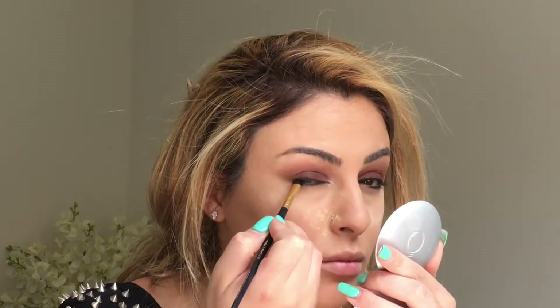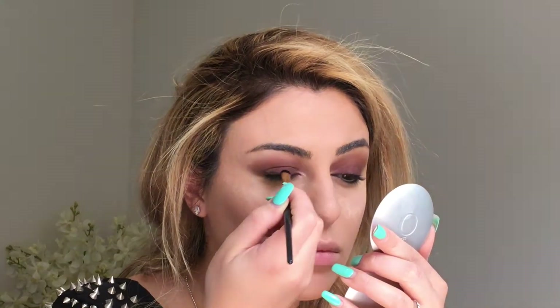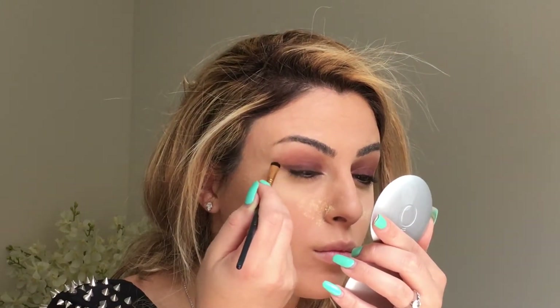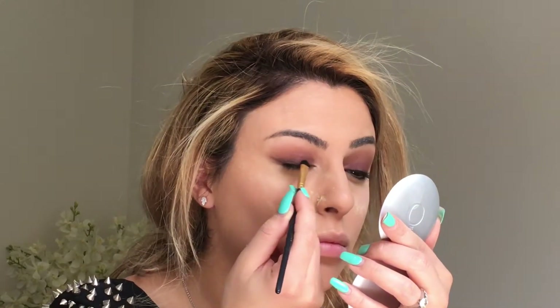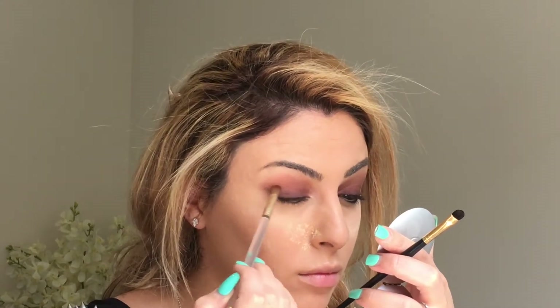I'm blending it out again. Now I'm using shade K74 from the K-Stars palette just to create a smoky sort of liner look, and I'm going to blend that in again.